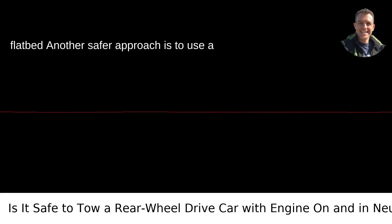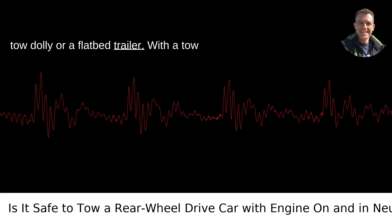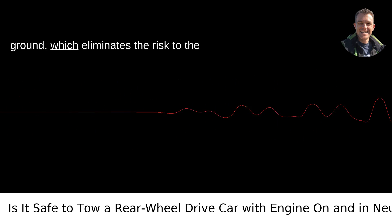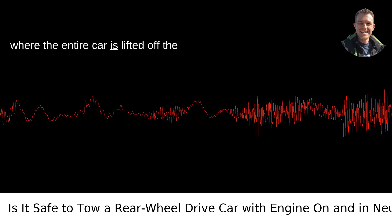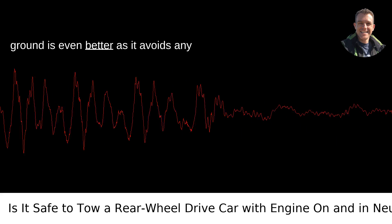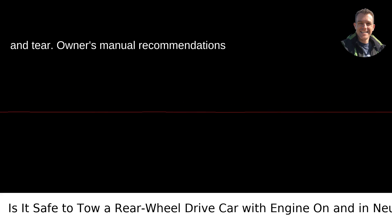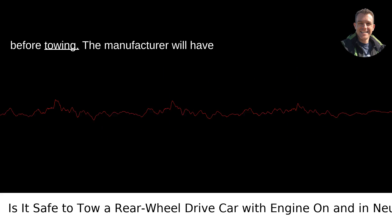Tow dolly or flatbed: Another safer approach is to use a tow dolly or a flatbed trailer. With a tow dolly, you lift the rear wheels off the ground, which eliminates the risk to the transmission. Using a flatbed trailer where the entire car is lifted off the ground is even better, as it avoids any contact with the road and subsequent wear and tear.